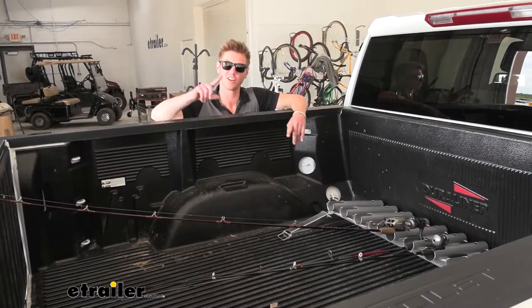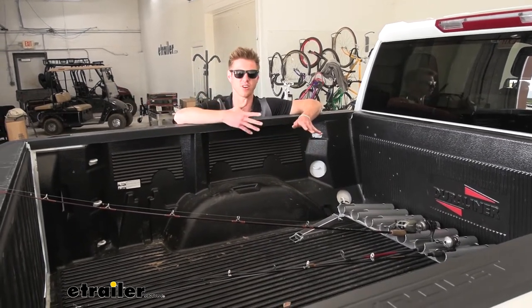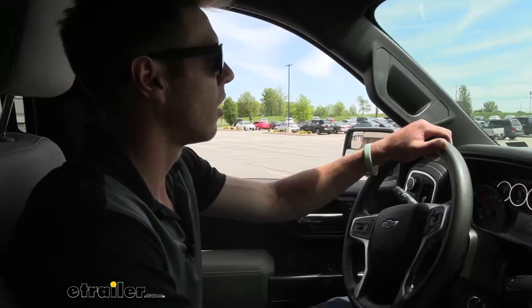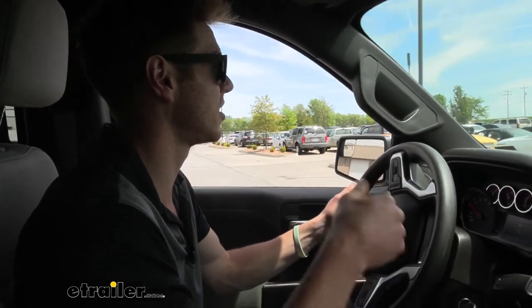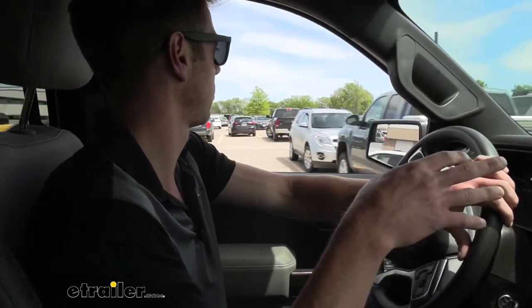Now we're actually going to drive around the eTrailer parking lot and try to find some other trucks with different setups to see how they fit. So we have Rob's truck — you guys might recognize him from some other videos. He's got a toolbox in the back of his Silverado, so let's see how it works with the toolbox.